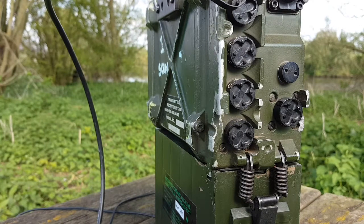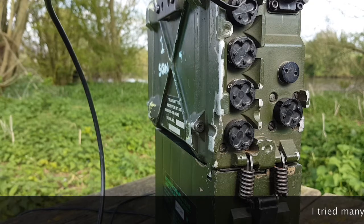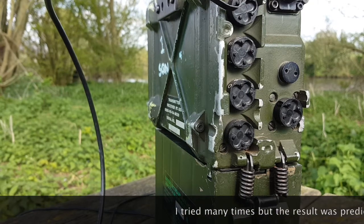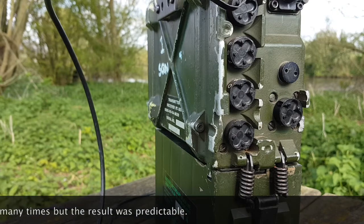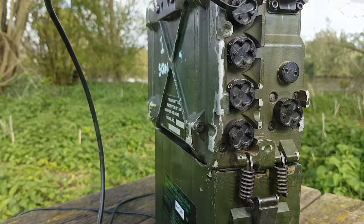CQ CQ CQ CQ CQ CQ CQ CQ — this is Whiskey Bravo Yankee Foxtrot 4 Whiskey Bravo Yankee, over. I pretty much know I'm not going to be heard from here on 4 watts. I didn't find anyone on the local repeater, but I'll try one more time.